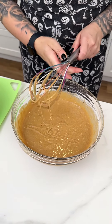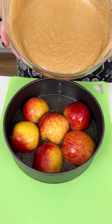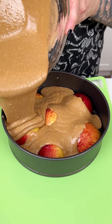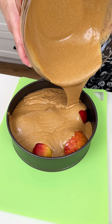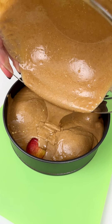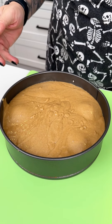Once the spice cake mix is well mixed, bring back the apple-sugar pan and pour the batter right on top, making sure to cover all the apples. I love making fun desserts with box cakes — it totally elevates everything. Get the cake mix right into the springform.